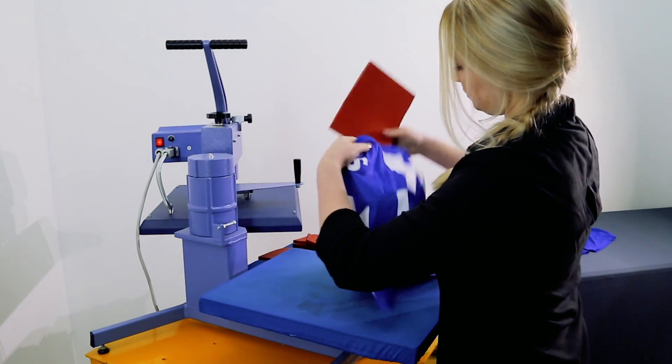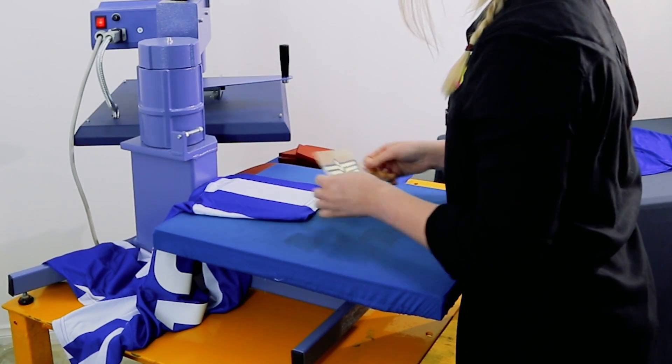When pressing on sleeves, inserting a silicone pad can prevent seams getting in the way, ensuring you get even pressure and a solid press on the transfer.